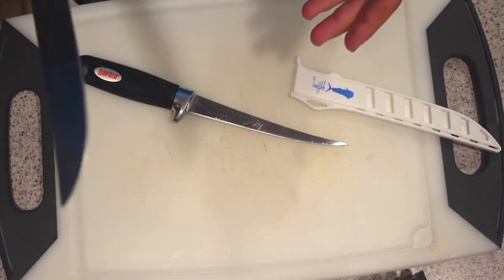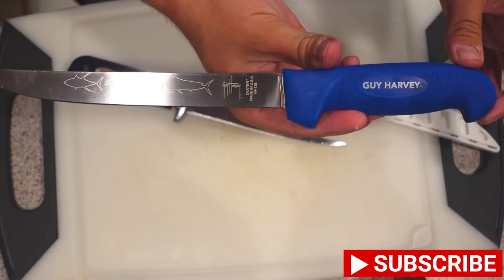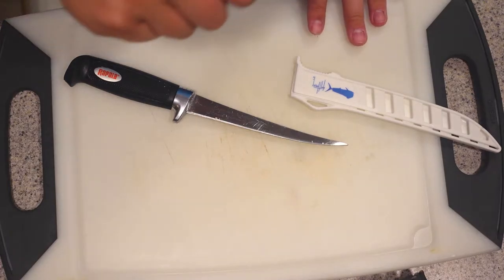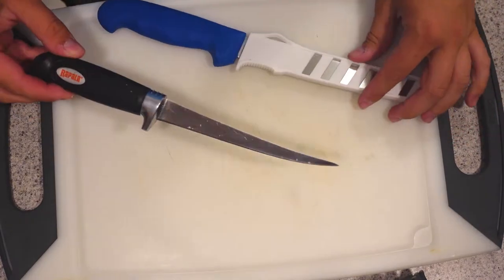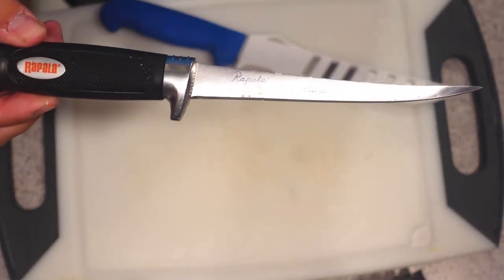This is the 8-inch Guy Harvey Edition Dexter. You can see the nice fish design on there. It's got a soft handle — I really like the feel of this. I've never used this before. I'm used to using the cheap Rapala knives you get at Dick's Sporting Goods, Walmart, stuff like that.